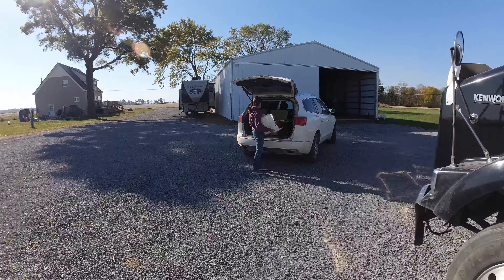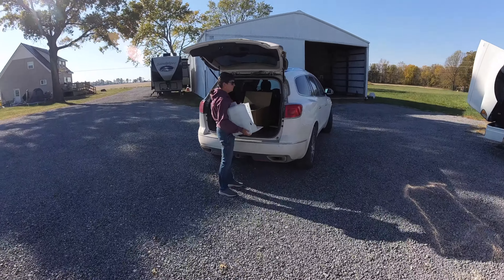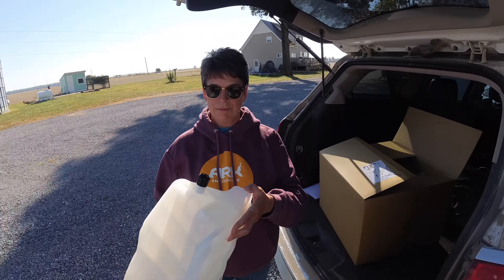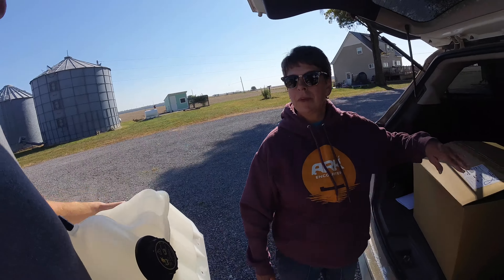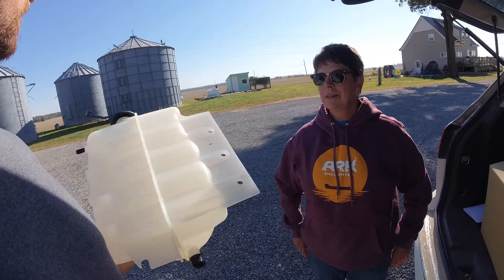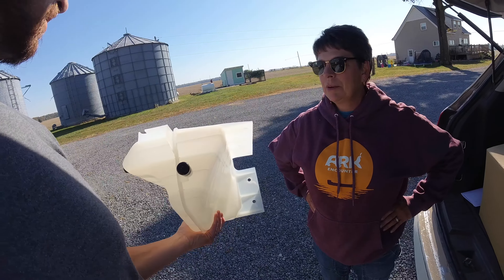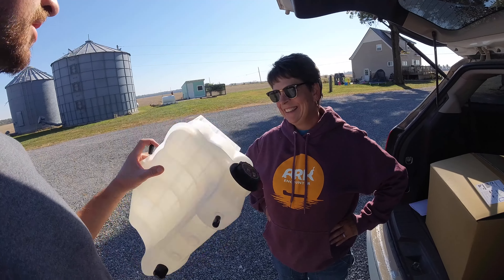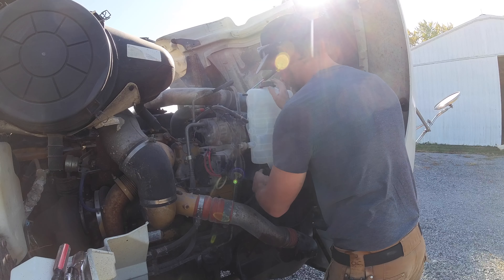I just got word from mom that she is headed back from the International dealership and she's got me a brand new coolant tank. I am running over to my house where that truck currently sits to swap out that coolant tank, because somebody forgot to drop the trailer off that truck before I removed the coolant tank, so I can't hook our trailer back onto this truck until I fix that one.